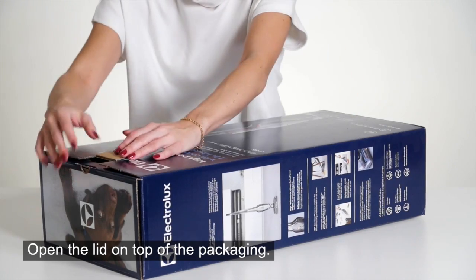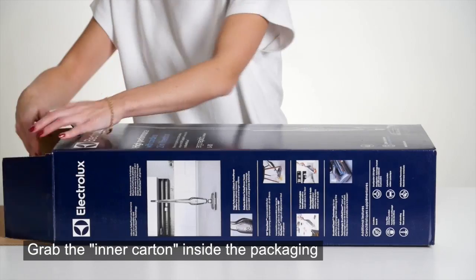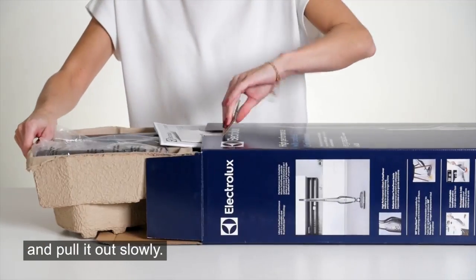Open the lid on top of the packaging. Grab the inner carton inside the packaging and pull it out slowly.